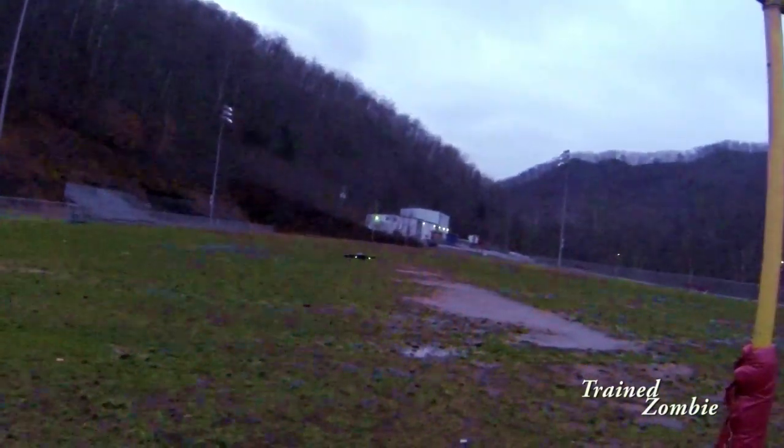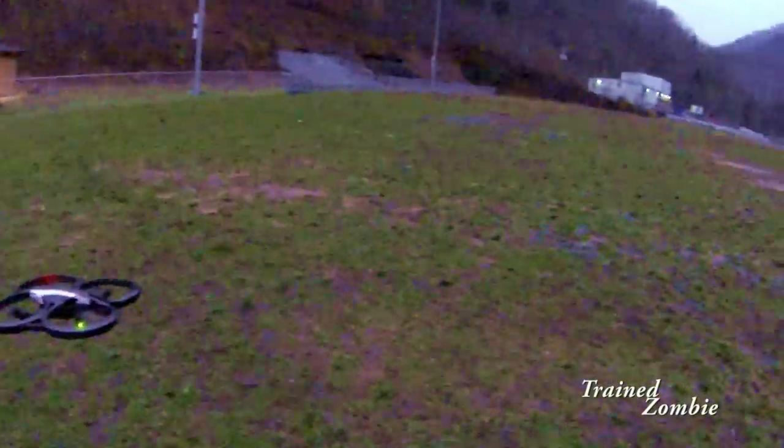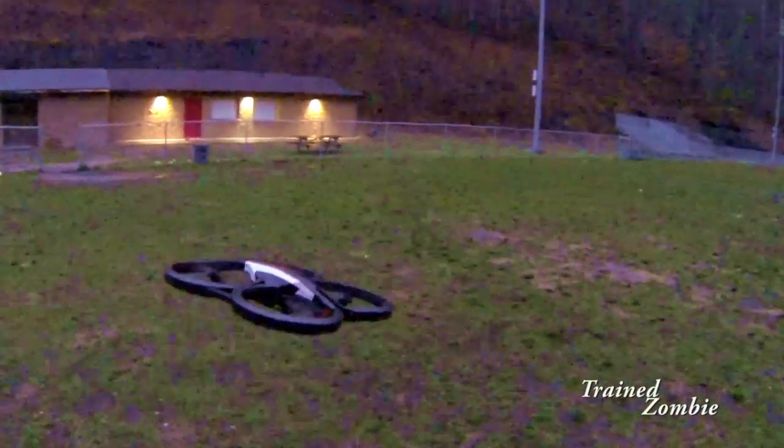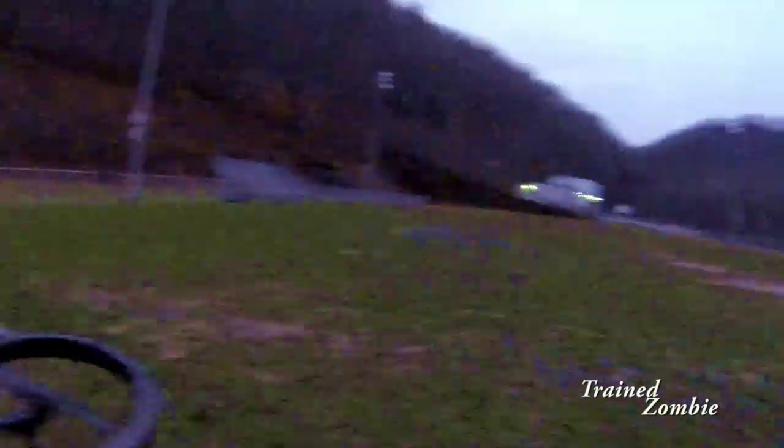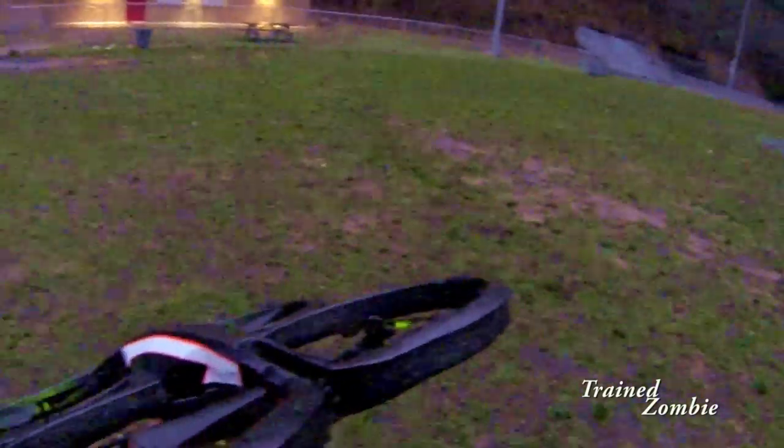I'm fighting against the wind a little bit. It's really neat — whenever I stop it and let it hover, it'll hover in one place, but you can see it's tilting to the side, fighting its own way against the wind, which is pretty neat. I landed in my hand and that's it — thanks, please subscribe, I'll have a lot more videos coming up.